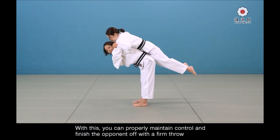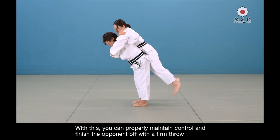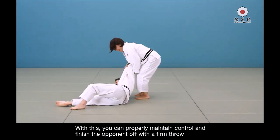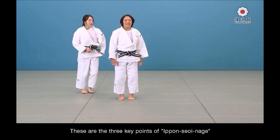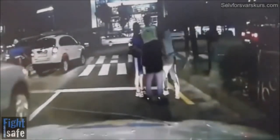Remember, Seonage is a Teiwaza — a hand technique — and not a hip technique. I see a lot of people just load on the hips and dump without much hand work. It becomes much more effortless when you really engage your hands. It's a Teiwaza and I'm really glad she got back to this important detail after more than a century.